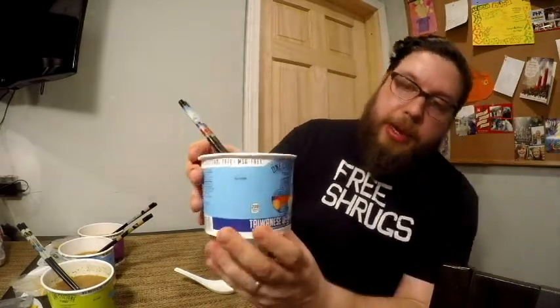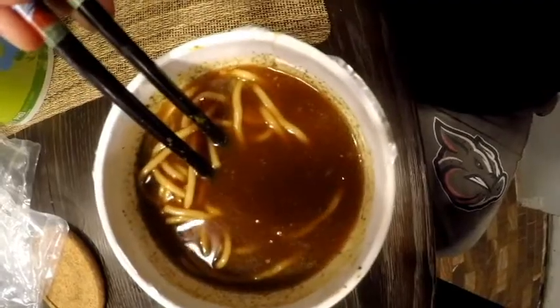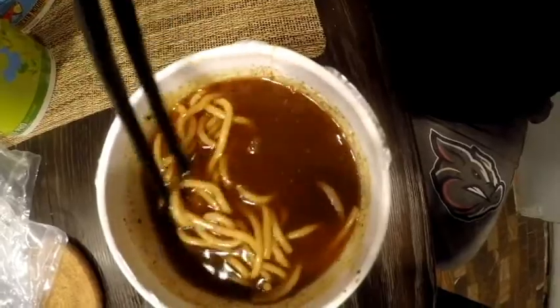And lastly, we have the Taiwanese beef noodle. You can see when the noodles go past the water line they almost disappear, it's so dark. The noodles in this one have changed color the most out of all of them — maybe they're soaking up more, or maybe it's been sitting the longest. Let's get a taste.